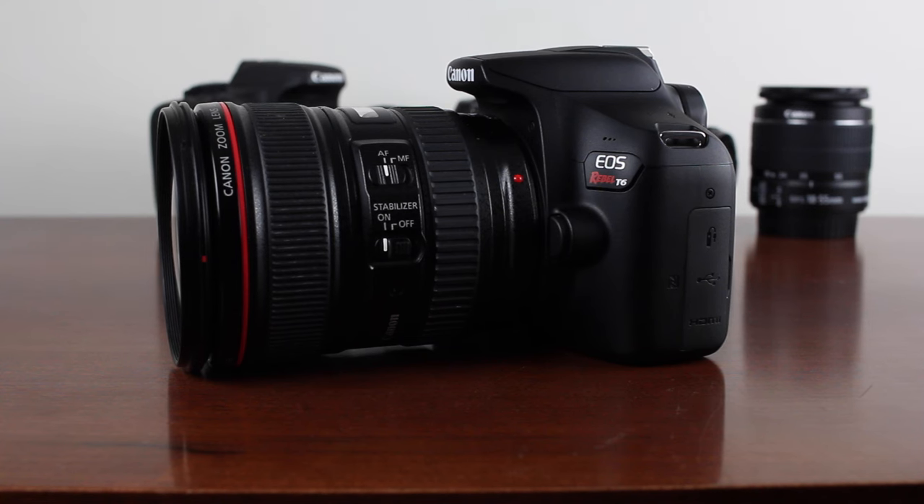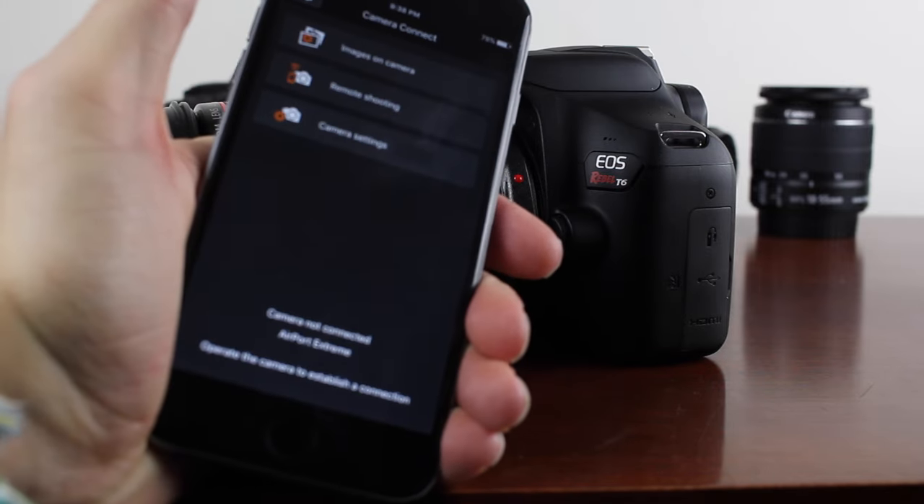Hey guys, what's up? You're watching T-Bones Tech. In this video, I'm going to show you guys how to connect your Canon Rebel T6 with Canon's Camera Connect app.